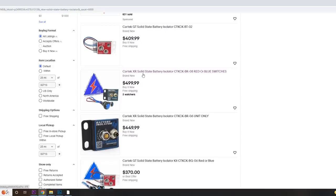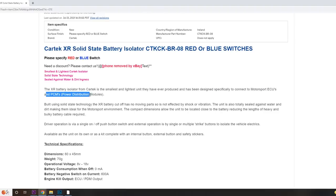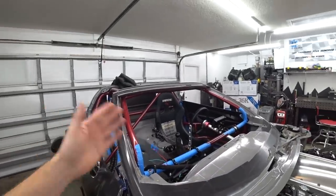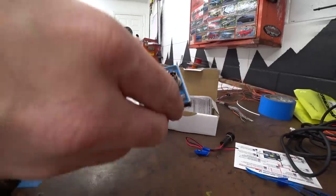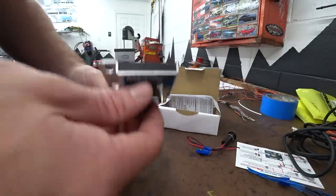One part we needed was a kill switch. I got one but unfortunately it's not really designed to work with our PDM. Searching eBay Motors, I found the perfect solution: a Cartek solid state XR battery isolator, designed to work specifically with a PDM. This thing is absolutely tiny. In most series you're required to have an external kill switch for a fire marshal or track personnel to kill power to the vehicle in an emergency. Traditionally you'd have to run heavy gauge battery cables all the way to that switch, which means big heavy wires running back and forth for no great reason — and this solves that problem.